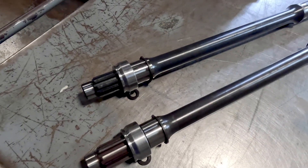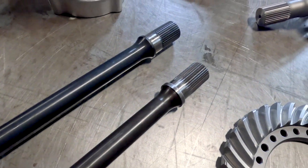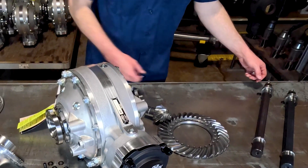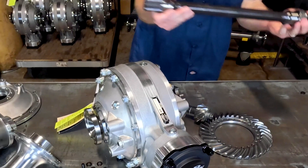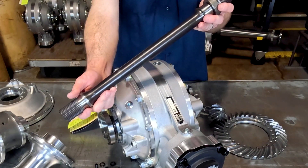Last but not least, we make both a standard heat-treated steel lower shaft in either 10 or 32 spline versions, as well as a 350M lower shaft, which is a cobalt-hardened alloy with stronger mechanical properties than the heat-treated lower shafts or the 300M shafts available elsewhere.